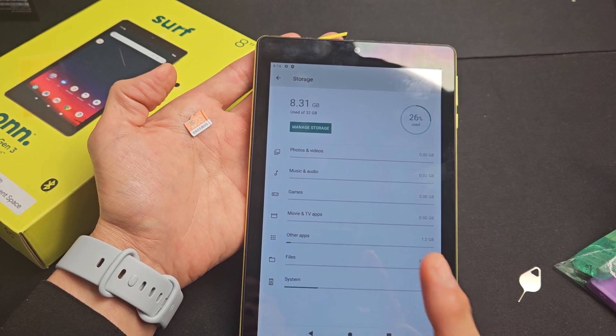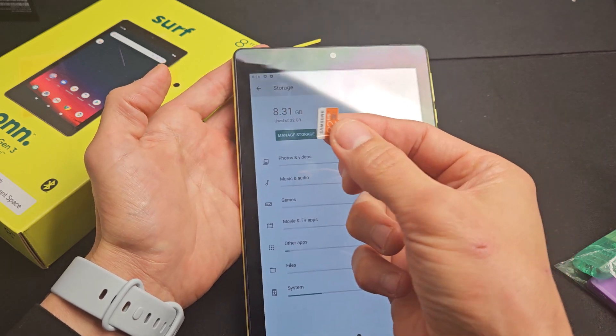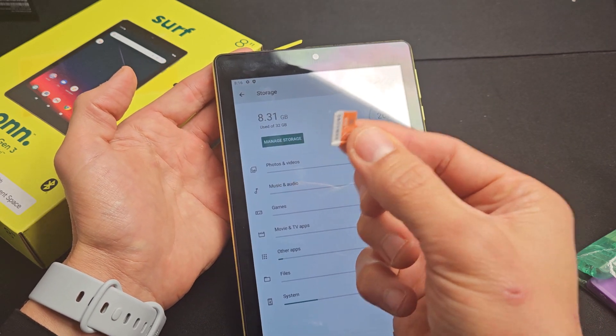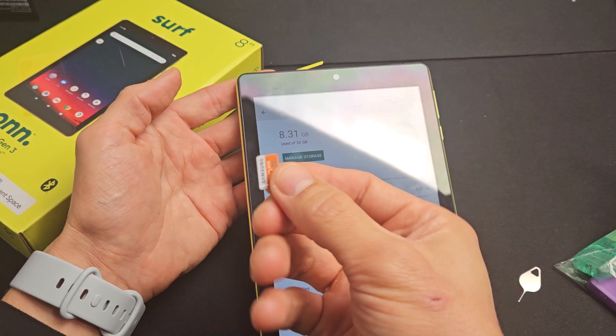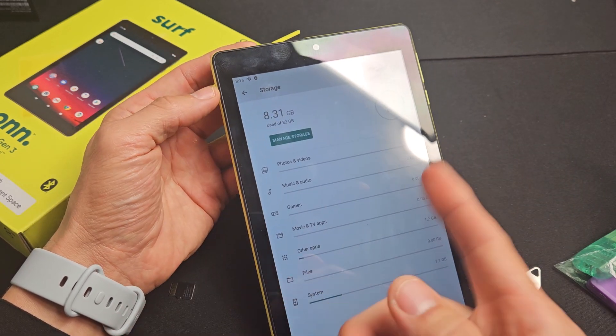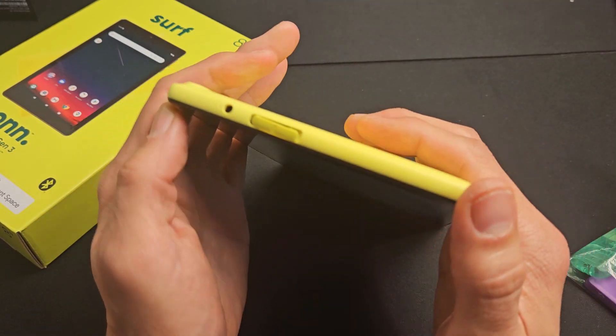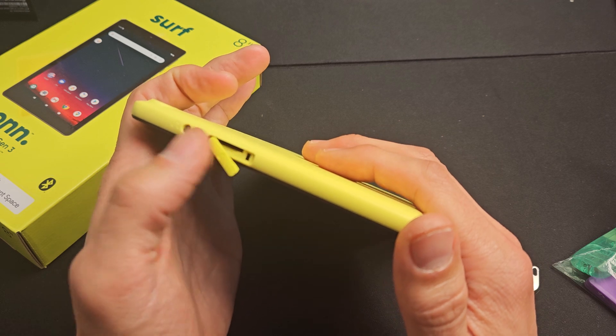Here is the OnTablet. This is the third generation 8-inch, but this will work with other models as well. I'm going to show you how to insert an SD card. Now this is only a small 32-giger. This model — I couldn't find anything on the internet about the max capacity, but I would think it would be at least 512 GB to 1 terabyte.